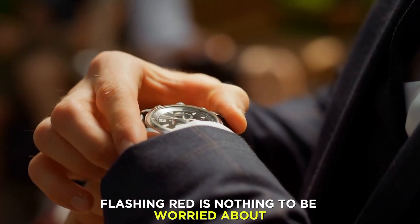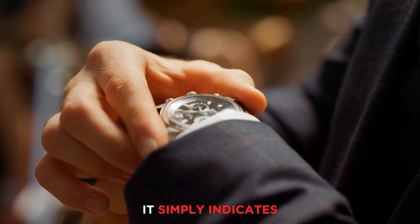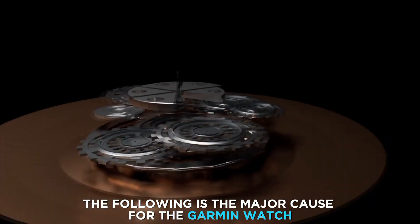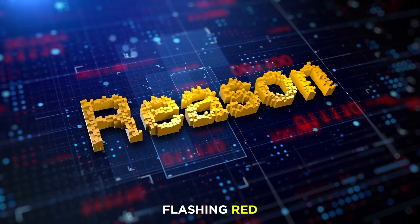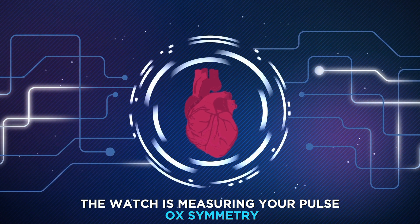The Garmin watch flashing red is nothing to be worried about. It simply indicates the watch is working at an optimal state. The major cause for the Garmin watch flashing red is that the watch is measuring your pulse oximetry.